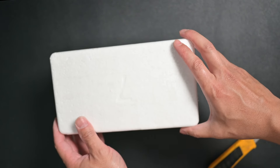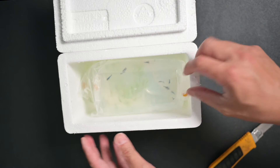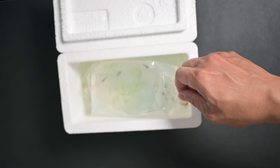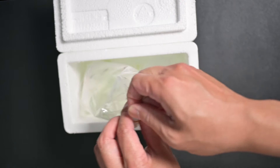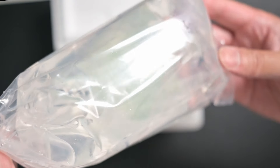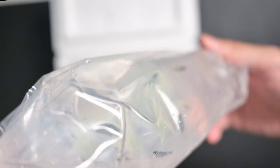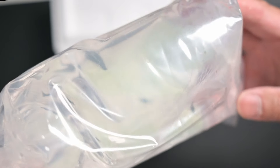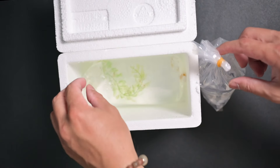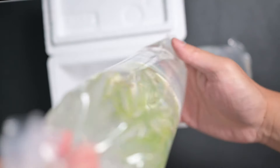The moment of truth — let's open it now. I can notice they use a double bag method, just like myself when I ship. They are cute. Can you guess what type of shrimps they are? And this is the second bag — I'm sure you know what type of shrimps they are, right?